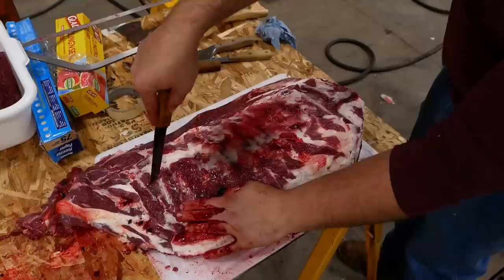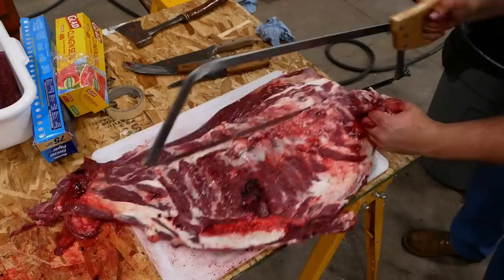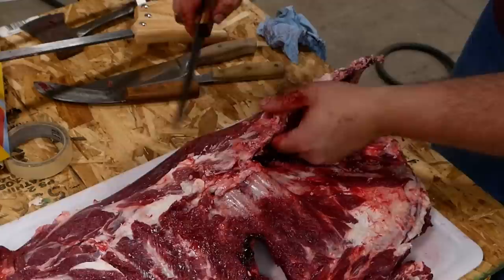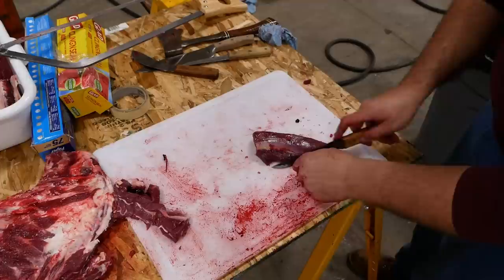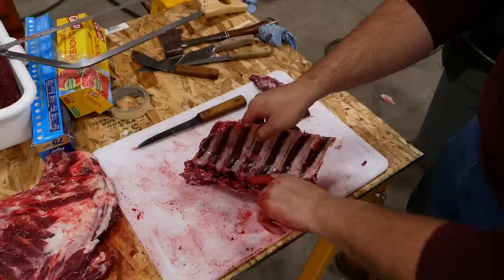Let's see right about here. So we hit the end of the kind of the narrow rib bones right there, so we're going to quit there. Back strap. And this is part of the neck — we'll trim it up and toss it in the grinder. We're going to make a cut right there along the spine.